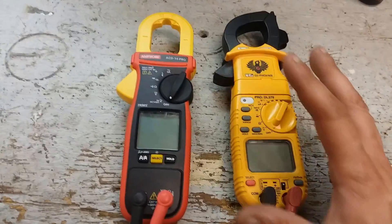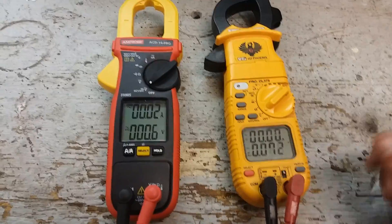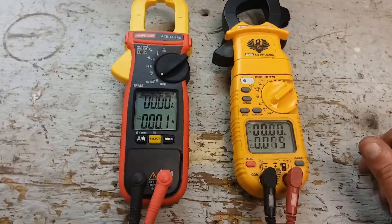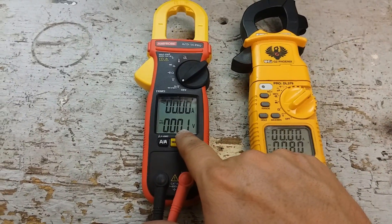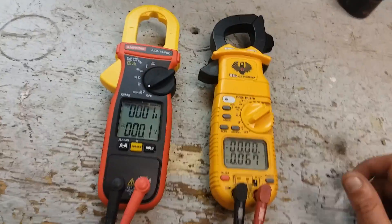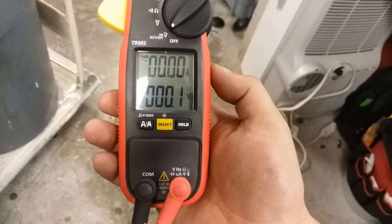Quality is about the same for both. They both have dual displays. They both have temp probes. This one you have to take out the probes to use the temp probes, and this one too because they plug into the temp probes. You can already see we have a reading here, probably because I'm right beside this freaking microwave. Watch — take it away from the microwave and sometimes it will go away.